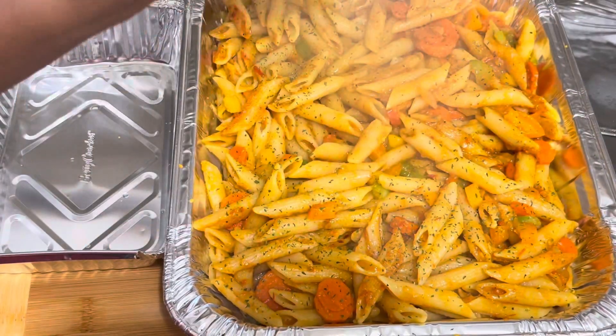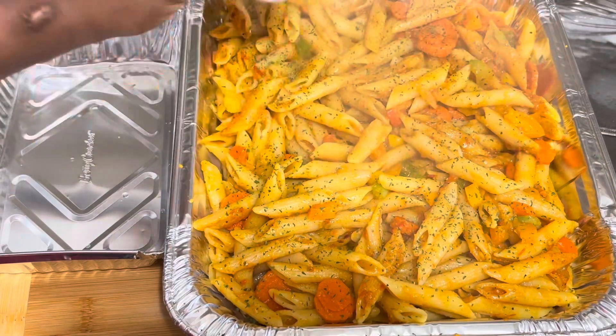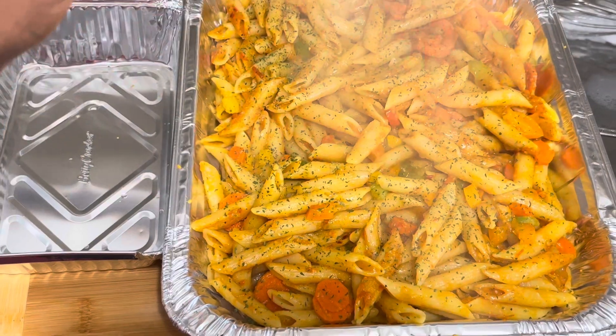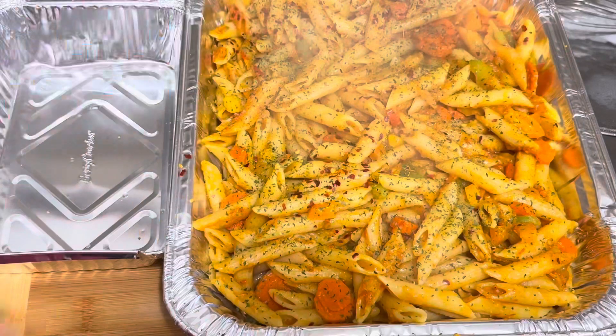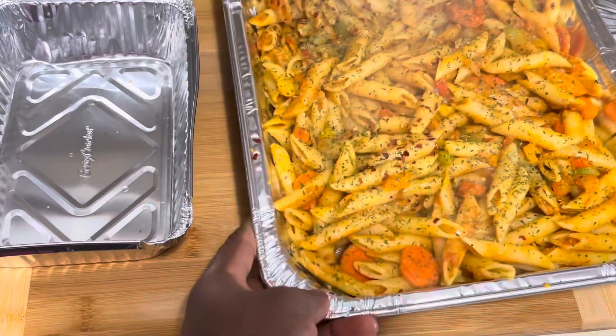I really love how curry-flavored this is. I'm going to garnish the pasta with some parsley. I would have added cheese too, but I'm not really a fan of cheese so there's no cheese at all. Adding some chili flakes — and I already warned them that there might be some level of spice.